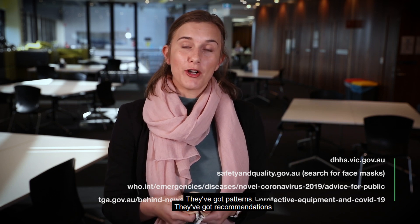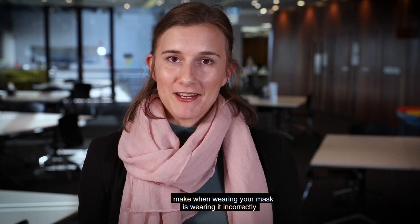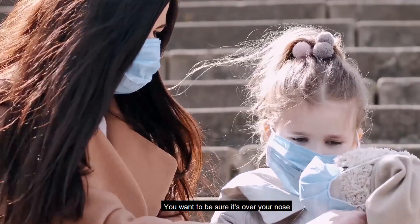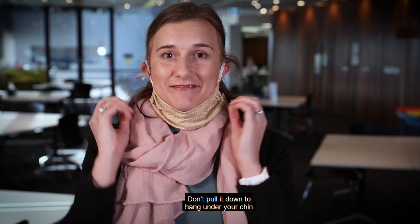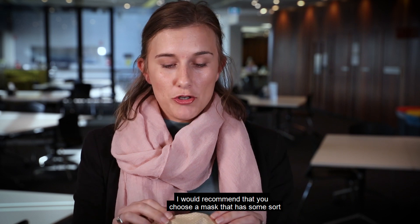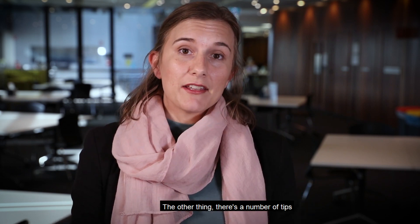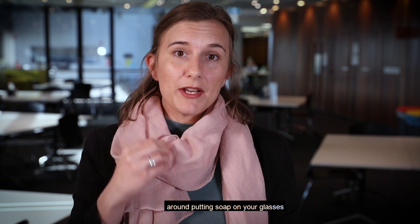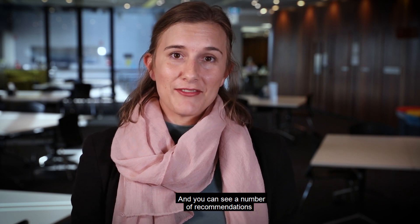I recommend you look at the government websites — they've got patterns and recommendations for types of fabric you can use that you probably already have at home. Some common mistakes when wearing your mask: make sure it's over your nose and not underneath it. Don't pull it down to hang under your chin, and don't leave it hanging on just one ear. If you wear glasses, choose a mask with a sturdy band at the top to pull over your nose, and there are tips online about putting soap on your glasses to keep a film on them to prevent fogging.